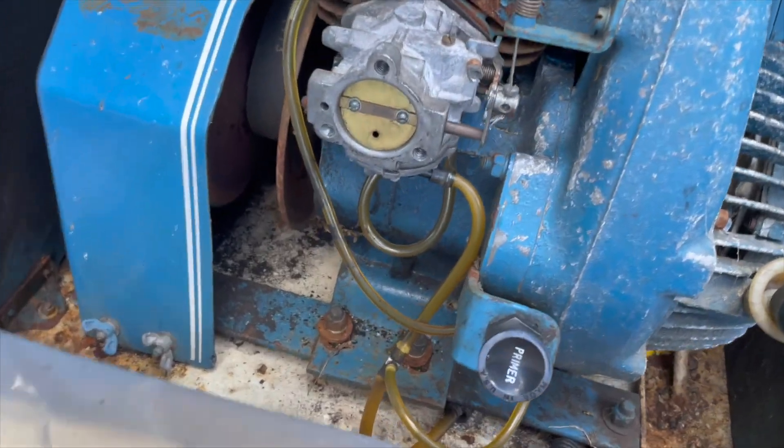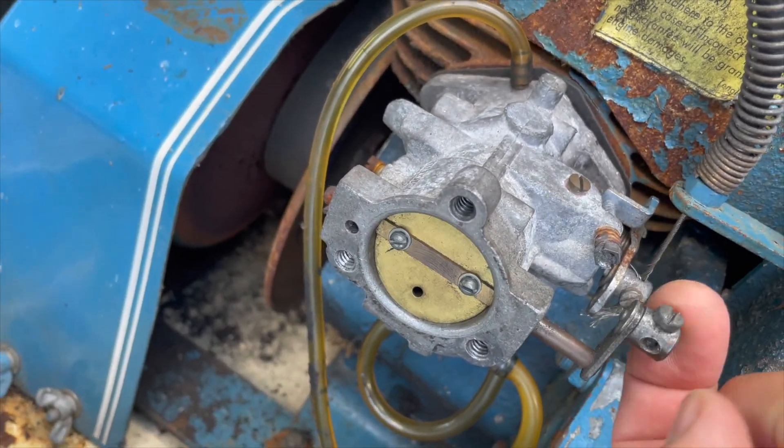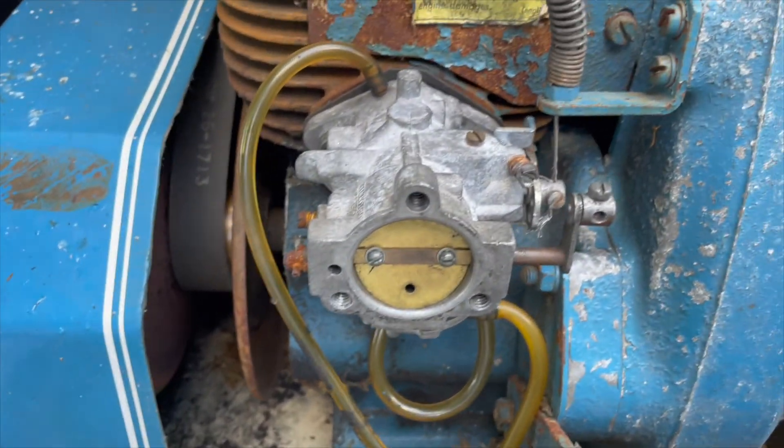I have the carburetor back on, hoses hooked up, throttle cable hooked up. There's your choke, and we'll have to see if it'll run.